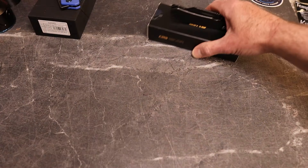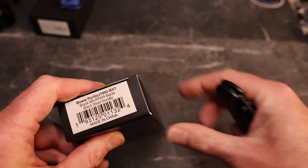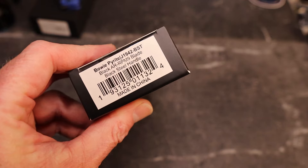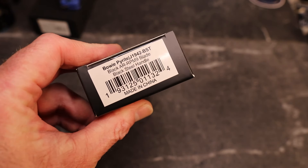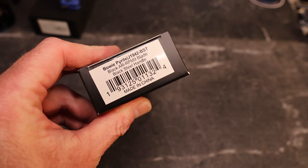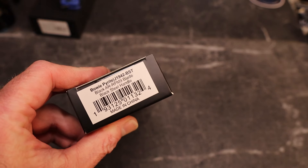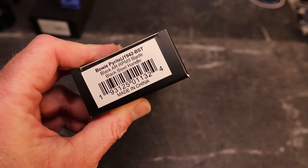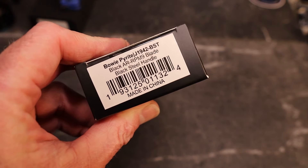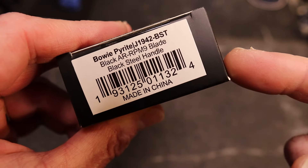Now we're going to take a look at another Pyrite. CJRB has sent me several and I've bought a couple. I've had the standard blade steel Pyrite, a titanium standard blade Pyrite, my wife has a Wharncliffe in black on black, I had a G10 Wharncliffe blade Pyrite, the mini Pyrite, and now we have the Bowie Pyrite.